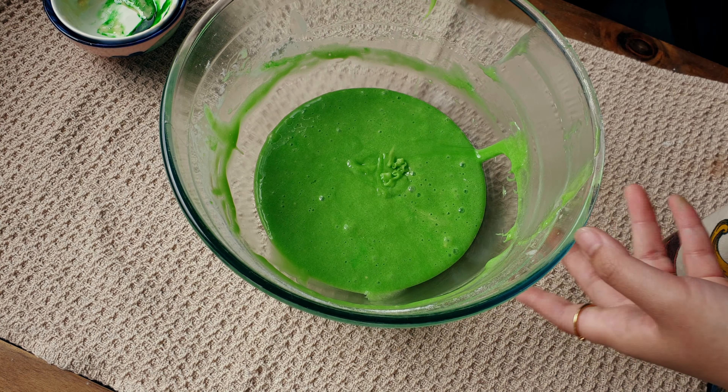Now we're going to make our whipped cream. I have here 250 ml of thickened cream and to that I added one third cup of icing sugar. I'm going to give it a little mix. I could have just put it straight into this bowl — I don't know what was happening to me that day. We're going to whisk this until it is nice and thick.